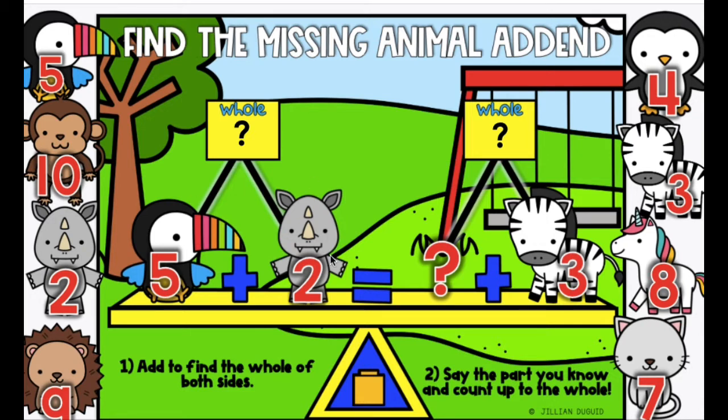What is five plus two? Remember, you can use the cubes: five, six, seven. And how do we find the missing part? Say the part you know and count up to the whole. The part we know over here is three. You want to know how many numbers it takes for three to get to seven.